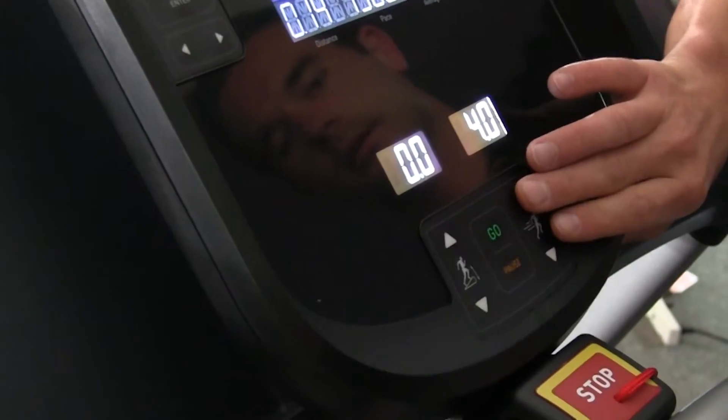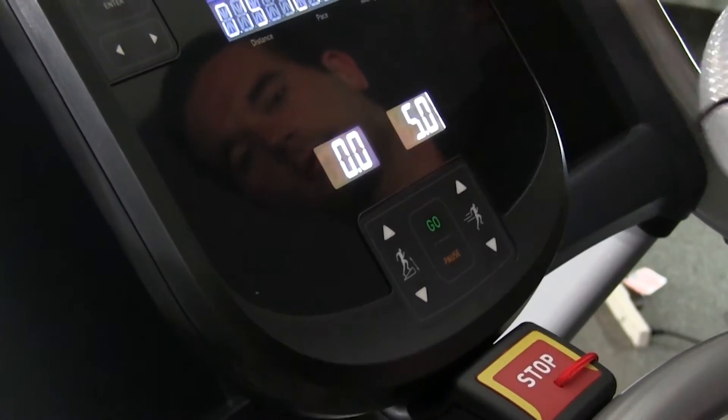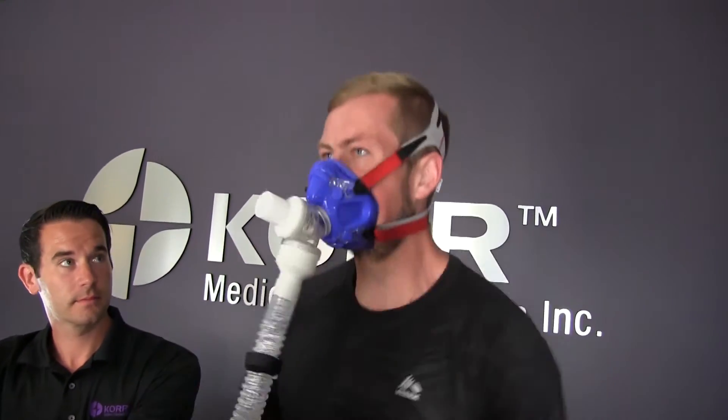During the course of the test, you will want to follow a protocol that increases workload in regular intervals. Increasing the workload on a treadmill might include changing the incline or speed, whereas increasing the workload on a bike might include an increase in resistance. For example, you could run a protocol that increases the speed or incline of a treadmill in 1 minute intervals during the course of a test.